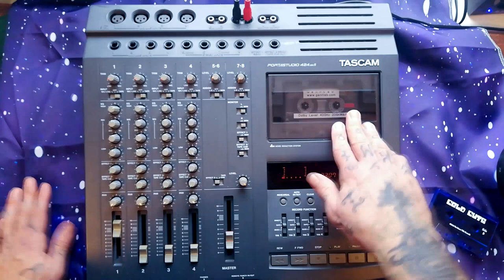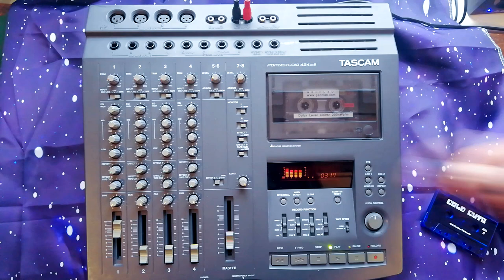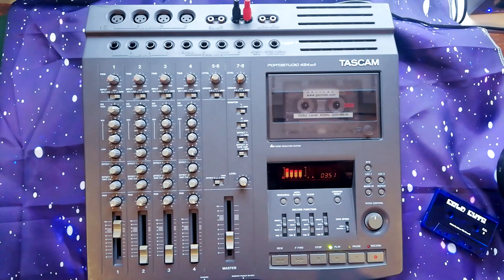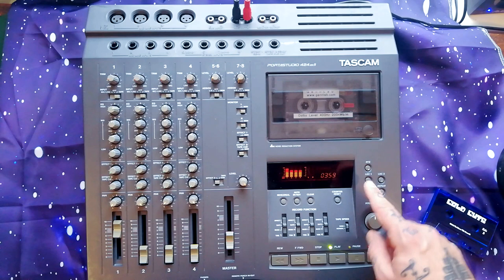Let me quickly explain how test tapes work. You can do it by ear, or attach a frequency counter to one of the outputs — it should be 400 Hz at normal speed. You attach the frequency counter and change the trim pot until the sine wave coming from the machine is bang on 400 Hz. You make that adjustment when the pitch control is right in the middle; there's an indent — you can feel where the pot just wants to sit. At double speed it should be 800 Hz.